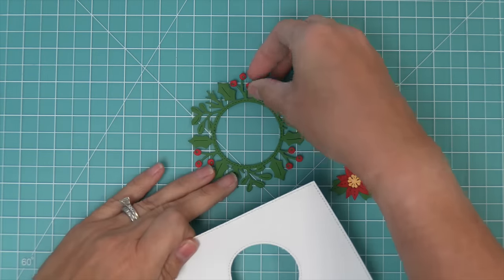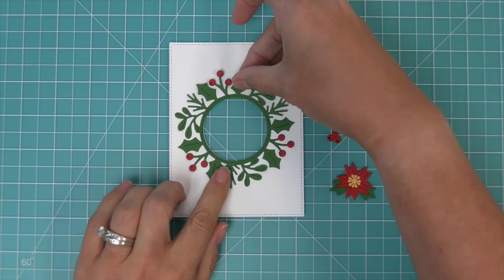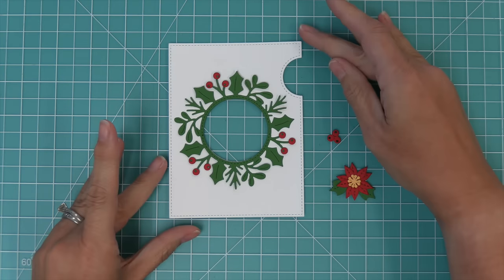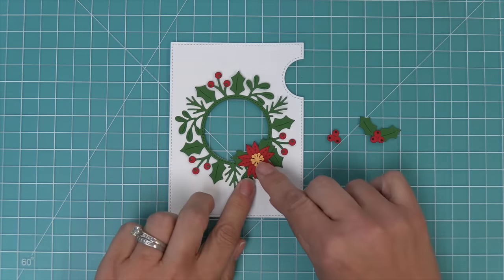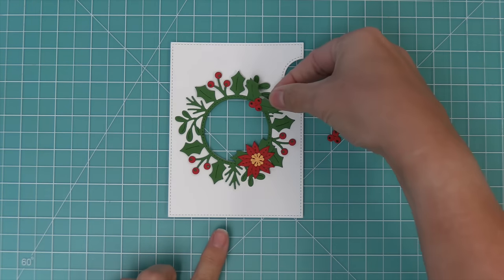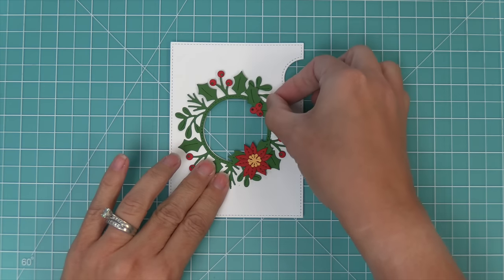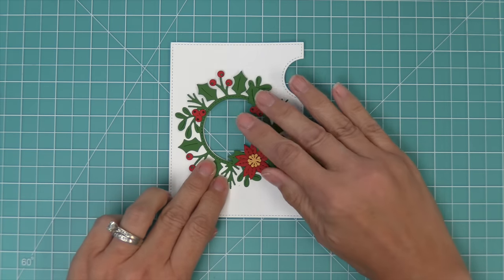Now let's take a look at how this works with the Magic Iris add-on. You'll simply layer this around the opening that's created in that Magic Iris add-on panel and you get this beautiful wreath around your Magic Iris opening. You can embellish it even more by using the poinsettia or the extra holly. The extra little trio of berries also looks really cute layered into the greenery of this wreath.